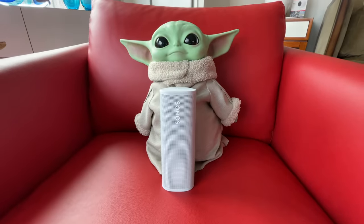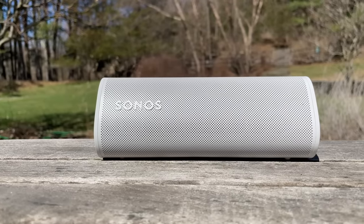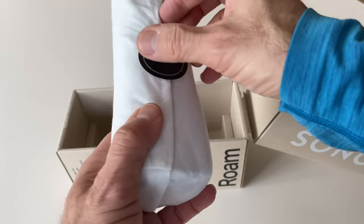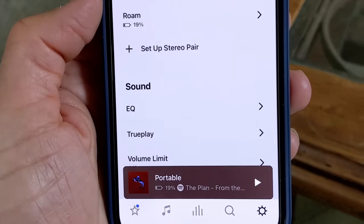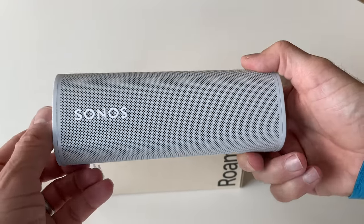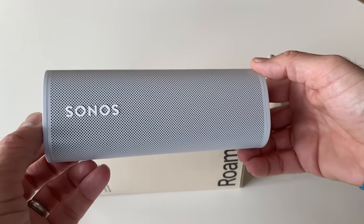Battery life is rated at around 10 hours at moderate volume levels, but that number may drop a bit if you're on Wi-Fi rather than Bluetooth, and it could be adversely impacted with voice assistant usage. Sonos says it's working with Google to issue an update that improves battery life when Google Assistant is enabled. All of Sonos' new speakers, including the Roam, offer some form of the company's TruePlay sound tuning feature to optimize their sonic profiles for the space in which they're placed. Rather than using the Sonos app on your iPhone, the Roam uses its built-in microphones to monitor its surroundings and continually auto-tunes itself on the fly.